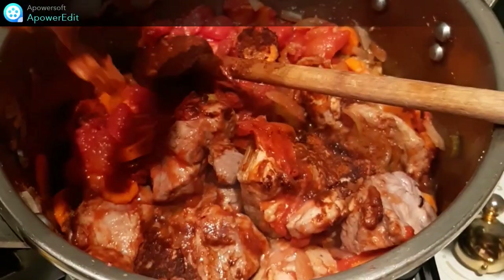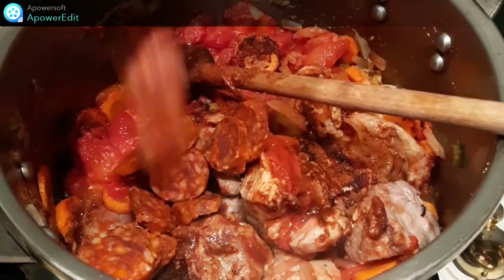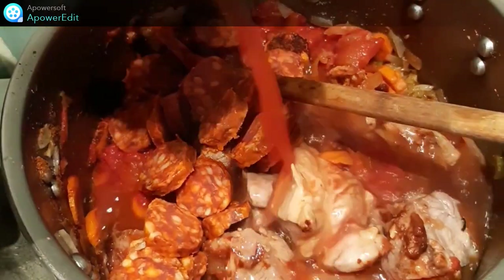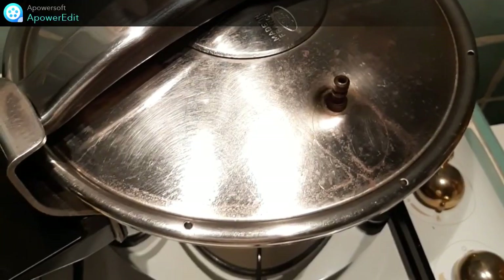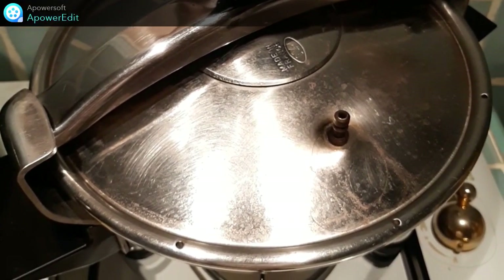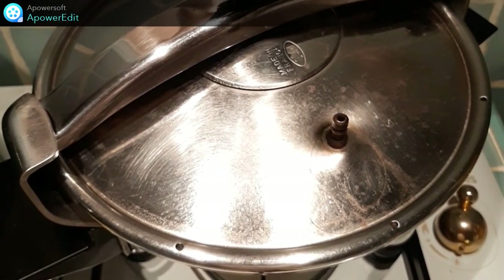J'ajoute le chorizo coupé en rondelles auquel j'ai retiré la peau, je verse l'eau, je pose le couvercle par-dessus et je baisse le feu pour cuire à feu doux pendant 40 minutes.